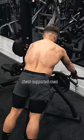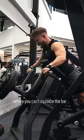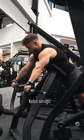You're not getting the best gains from your chest-supported rows that you could be. Here's how to fix that. On your last set, after you get to the point where you can't squeeze the bar all the way up, switch to doing Kelso shrugs.